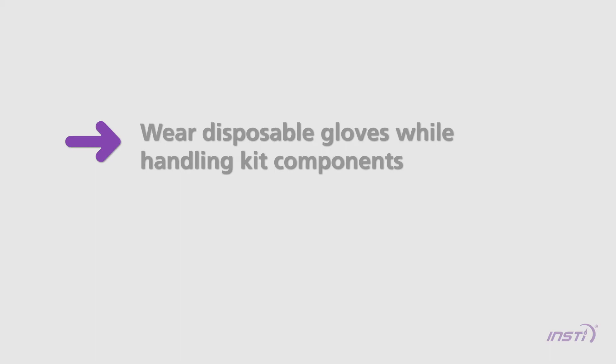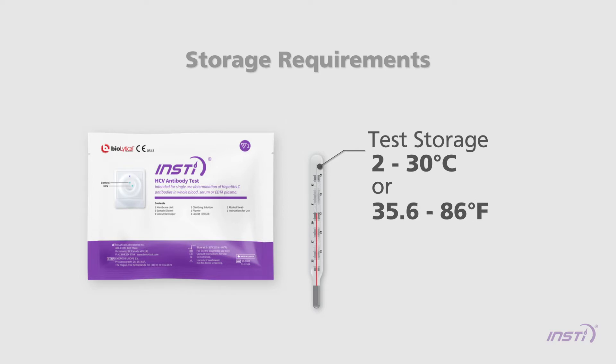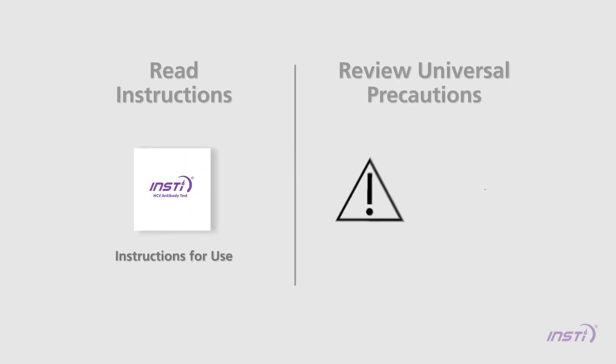Wear disposable gloves while handling kit components. Have tissue and a bandage close by if the patient bleeds easily. The test must be stored at 2 to 30 degrees Celsius or 35.6 to 86 degrees Fahrenheit. Before using the test, read the instructions for use to familiarize yourself with INSTE and universal precautions. Make sure that the testing area is clean and bright.